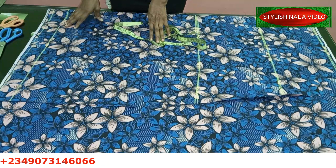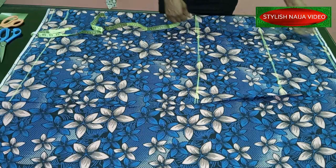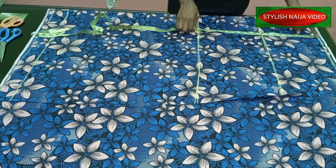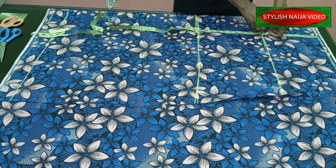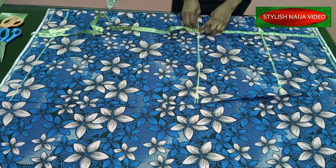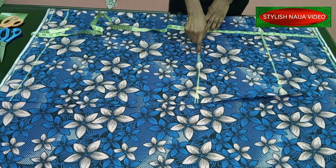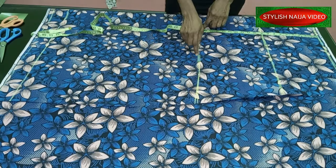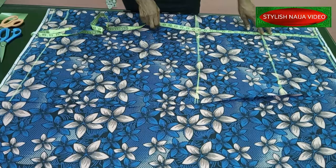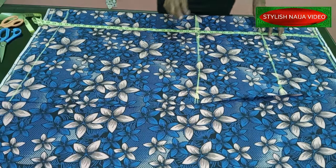I'm going to explain all of these lines since we're not making use of a pattern. The first line is the waistline - that's where I start from. From the waist to the hip line is nine inches, and from the hip line to the knee I'm making use of about 19.5 inches. That knee line is really very important if you want to achieve a beautifully shaped skirt. The full length is 42 inches and I added two inches extra.